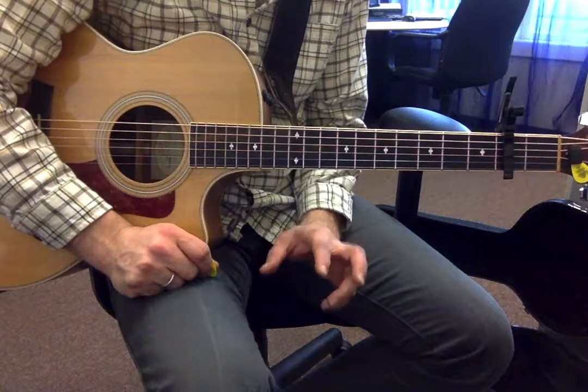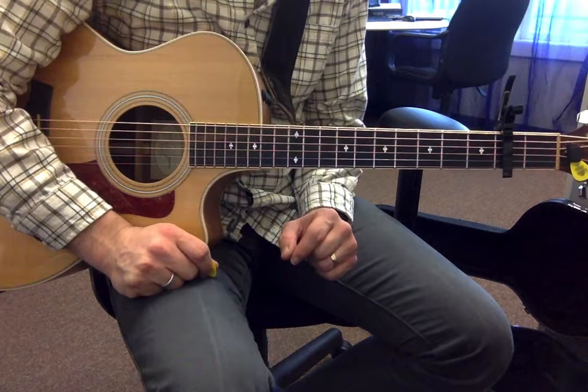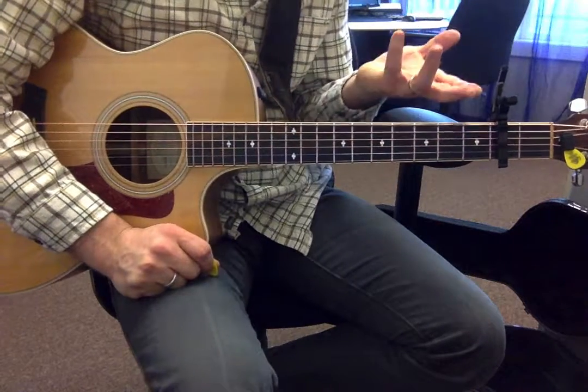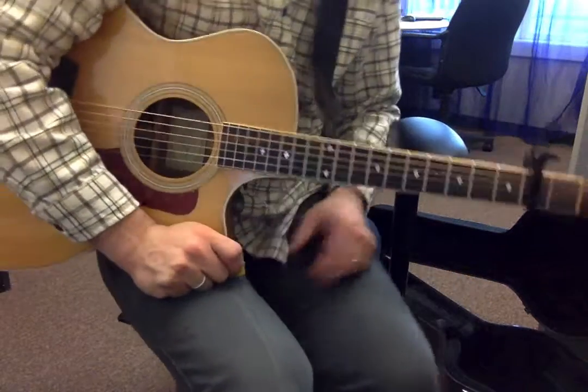This is a tutorial for the electric part of Center My Life. I'm playing it on acoustic because I don't have an electric handy, but it's the same.